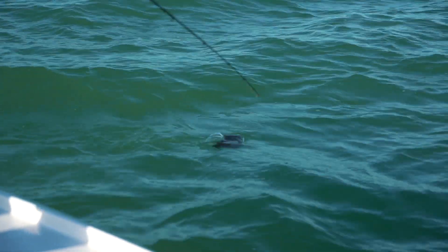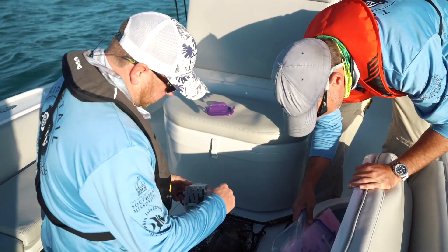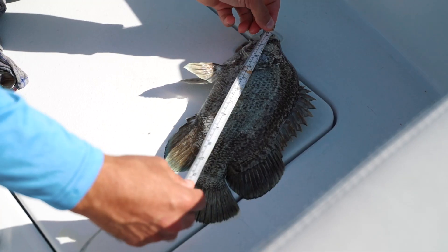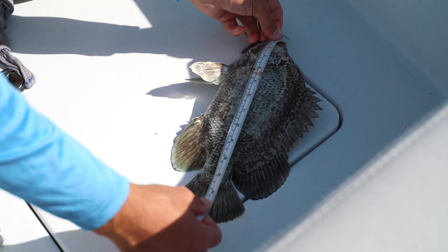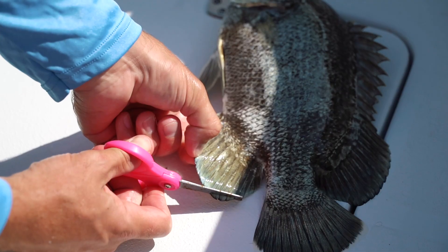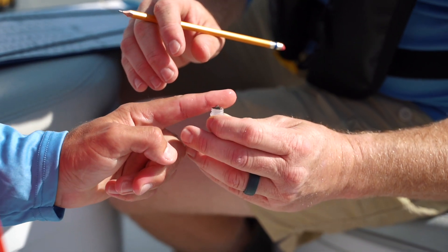This will be a good little fish for genetics. Right now we're just going to take a little genetic clip off of this fish. It's a smaller fish — the fish we're trying to tag today we're generally going to tag a little larger than this. So we'll just take a quick clip on this one, get a measurement, and get him back in the water.